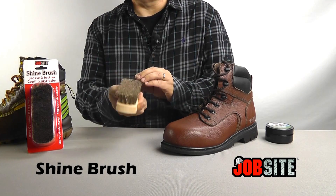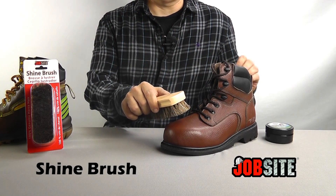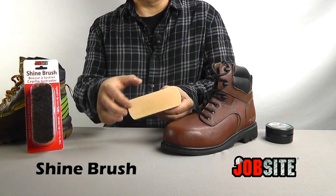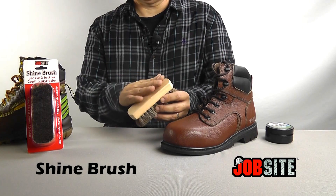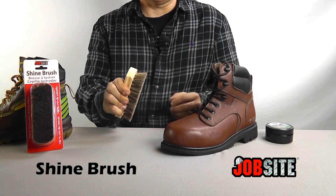It actually will hold in the polish better and put it right on top, right directly into the item that you're trying to polish. The other nice feature about it is the ergonomically designed wooden handle and it has a nice lacquer finish to it, so it fits great in the hand.